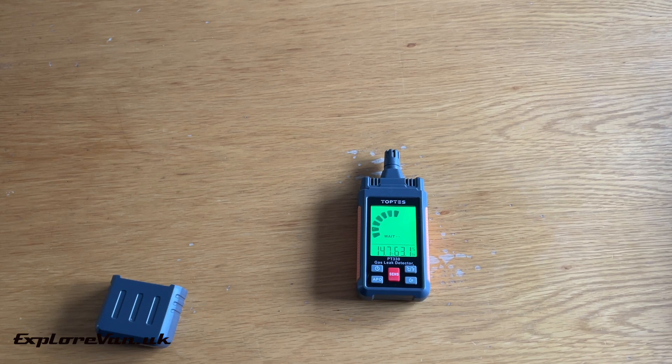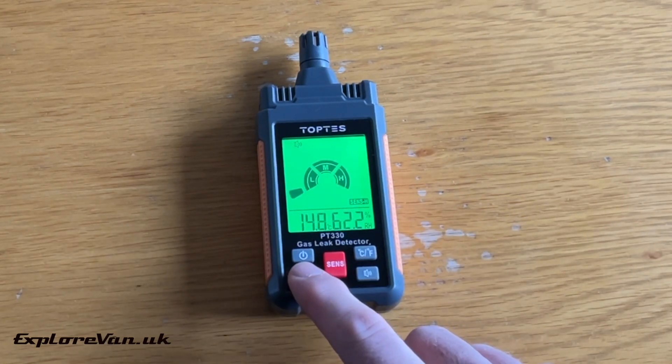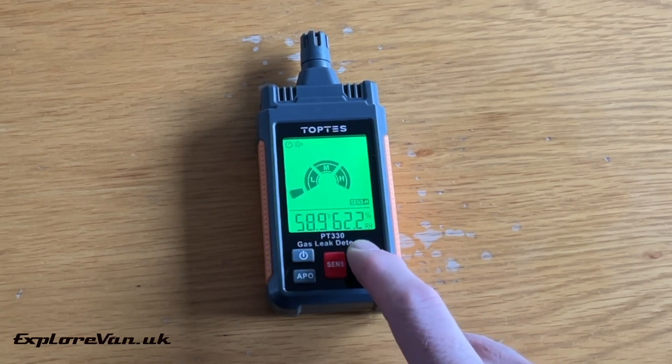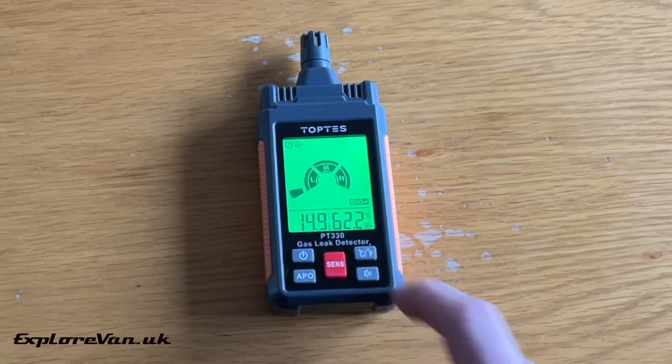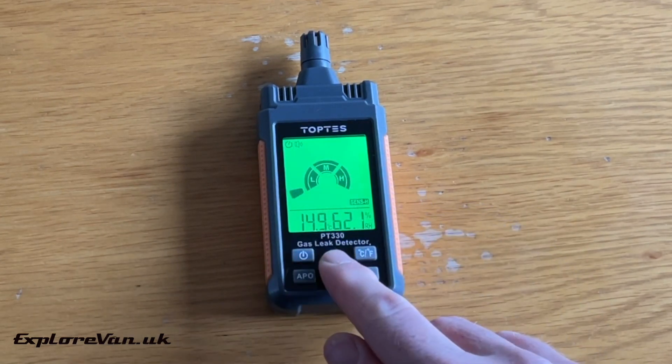As with the previous model, it's just as easy to use. Switching on starts the calibration mode and once ready, it gives you an audible and visual indication. You can switch the auto power off function on and off, you can mute the audible alerts, you can change the temperature measurement from Celsius to Fahrenheit, and you can select the three different levels of sensitivity — and we'll see later how that's useful.